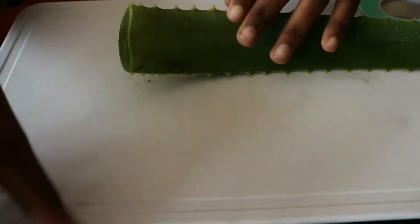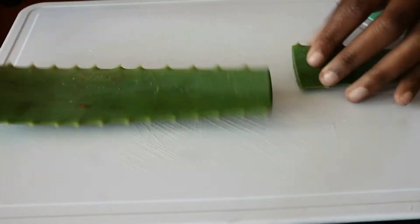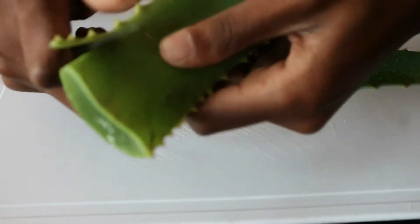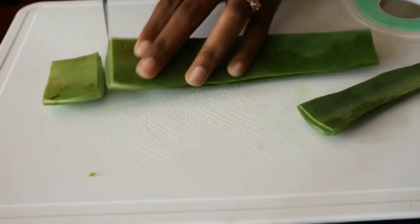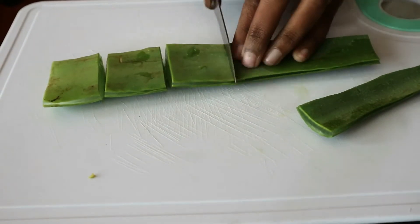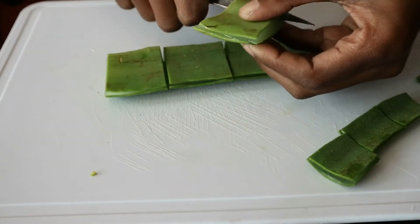First thing first, I'm going to carefully cut and peel off the edges of aloe vera, sliding the knife along the edges of the skin down the whole length of the leaf.